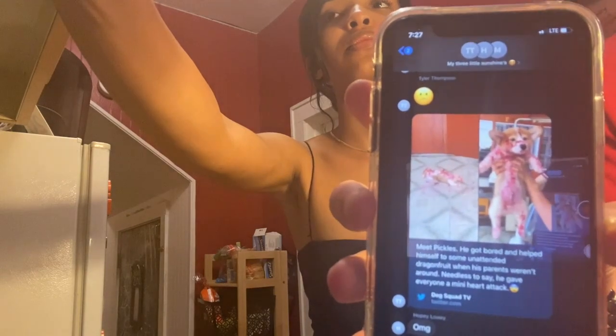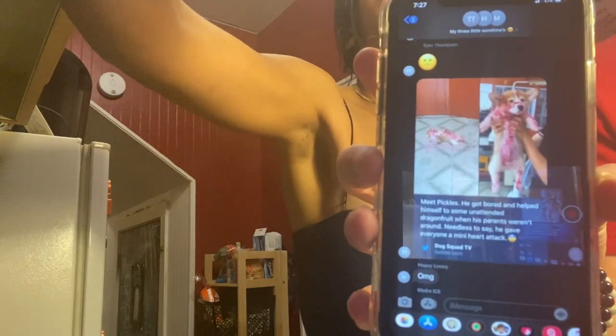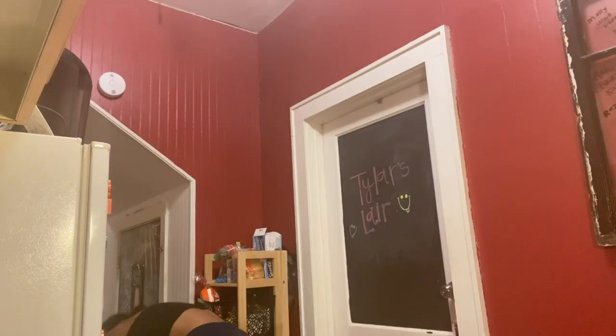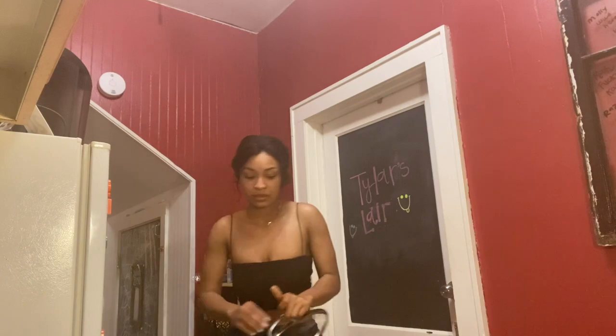That was a dog that ate a dragon fruit and made a mess all over himself — not what you would think at first. Adding a little salt to the water because salt makes water boil faster. I'm going to put a lid on to trap all the heat — I feel like that'll force it to boil faster.